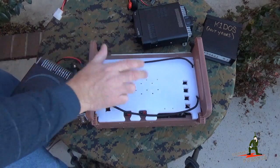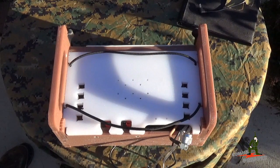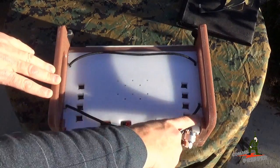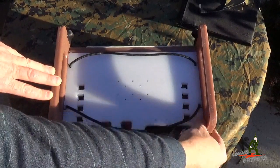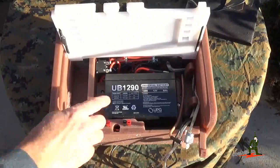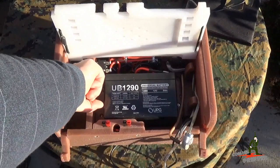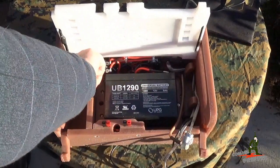We'll go ahead and reposition the camera and look under the hood. Now that we can see where you can put the radios here in the upper deck, let's open it up. There are two tabs here that are hinged with serrated edges so you can grab with your fingers — rock this back and this plate or deck actually folds up out of the way, exposing your UB12 90 battery. That's a 9 amp hour battery. This module here has a reset button — that's your breaker. So if you pull too much current out of the unit it trips and you can reach in here and reset it.